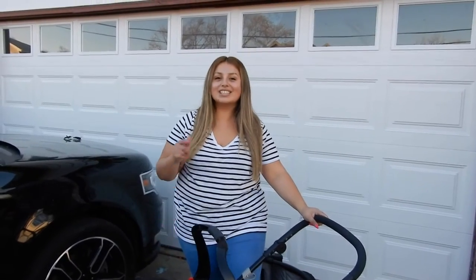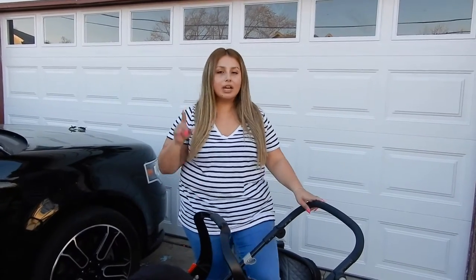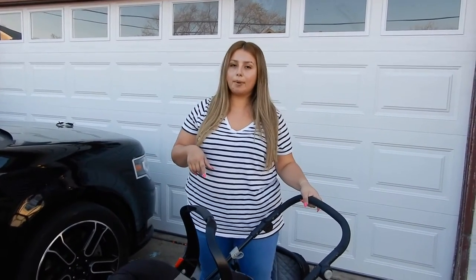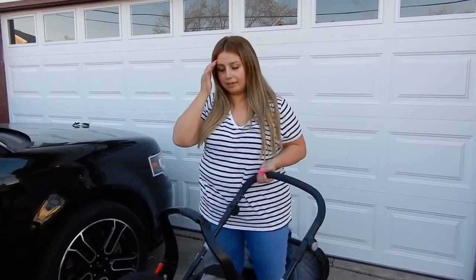Now I'm going to put him in the stroller so you guys can see what it's like having the baby in there. The only thing that's missing is a cup holder, but my Nuna doesn't have one either, so I just bought one from Marshalls or HomeGoods — they have ones you can strap on, so that's what I have.